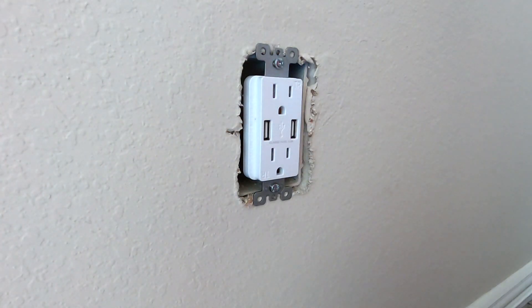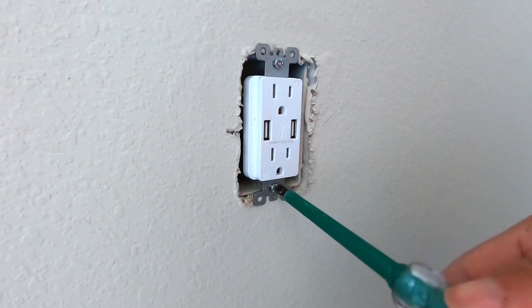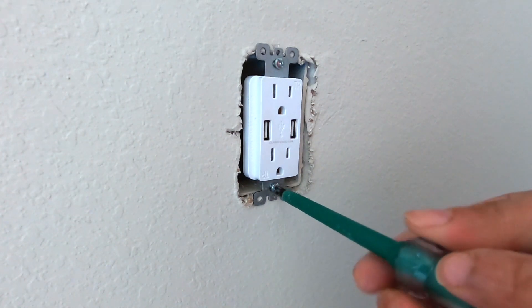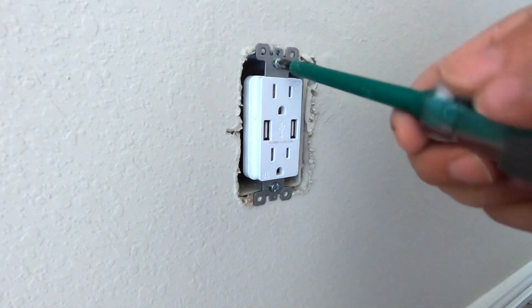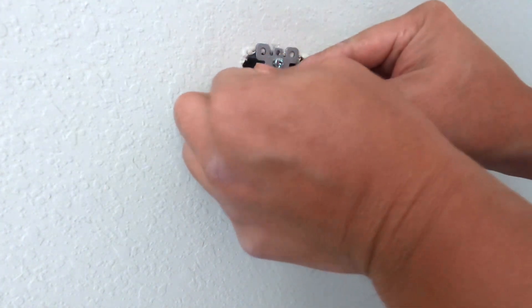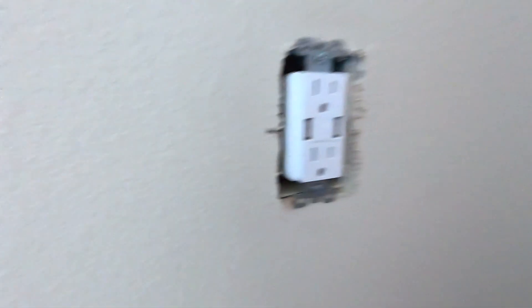I usually want to finish off by hand tightening so I can feel how tight the actual last few turns are. That's tight enough. Then observe to see if it is straight — it looks good, it looks quite straight.